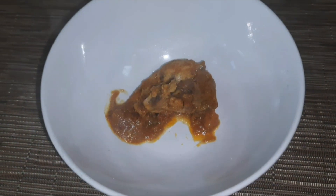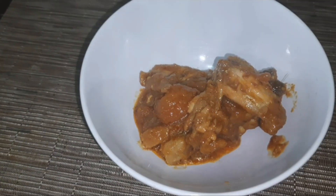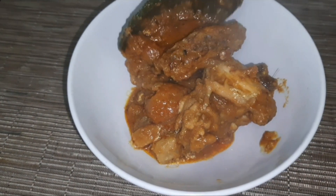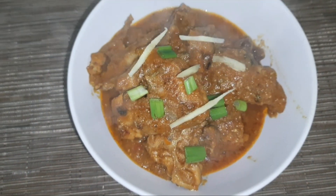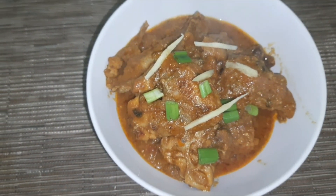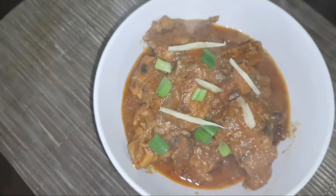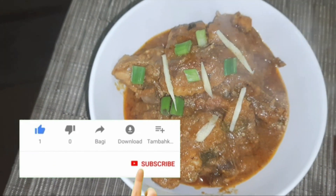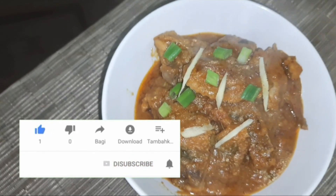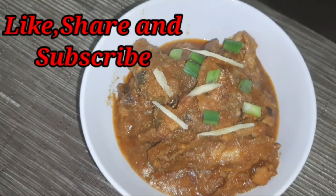The dish is ready to serve. You can eat this chicken akhni with roti, ghee rice, paratha, naan, or any kind of bun. Garnish it with some spring onion and julienne ginger, or with some coriander leaves. If you like my recipes, please do like, share, comment, and subscribe to my channel, and let me know what recipe you want me to upload next. Thank you so much for watching.